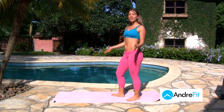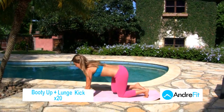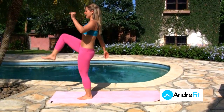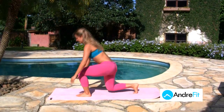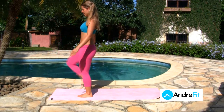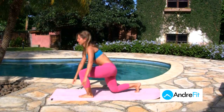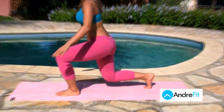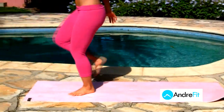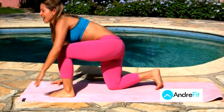The next exercise I call 'booty up, lunge and kick.' So we come down, kick, lunge, and knee up. Down. This is a fun one — I really like this one because it's dynamic. You get a lot of muscles involved. Up. You really feel it; you can feel the effectiveness of this exercise.